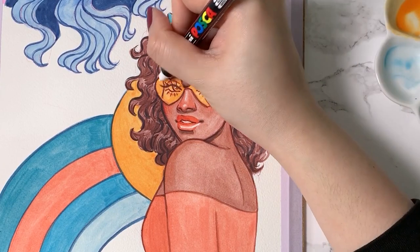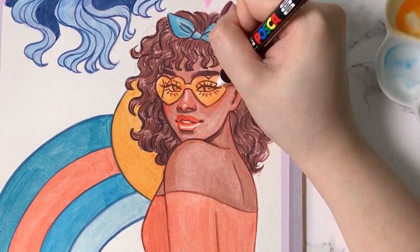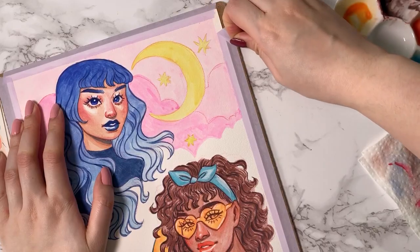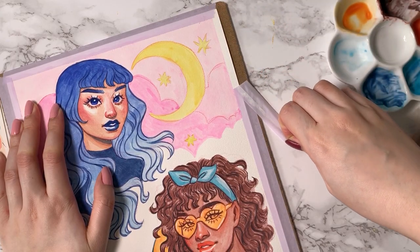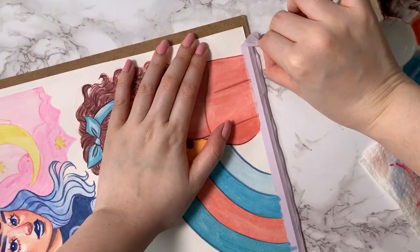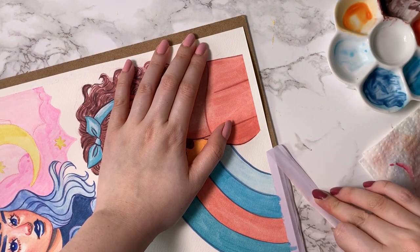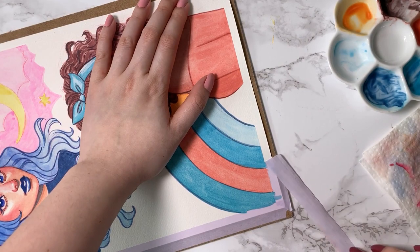As a final touch, I used my trusty white paint marker to add some highlights to her eyes and the sunglasses. Then to finish, I removed the washi tape, which initially was pulling up the paper, but after running a hot hair dryer on the tape, I was able to remove it from the paper without any issues.